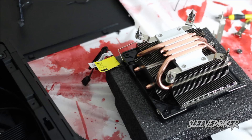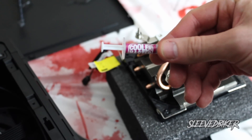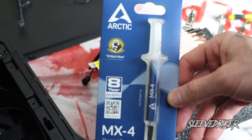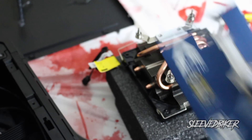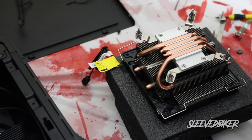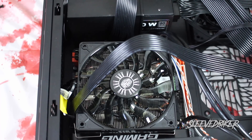Even though the cooler came with thermal compound, I've always been a fan of Arctic — I've used Arctic since the early 2000s when building custom computers. I went ahead and bought the Arctic MX4, which has an eight-year lifespan, meaning you don't really have to replace it because you'll replace your processor before you ever need to replace your thermal compound.